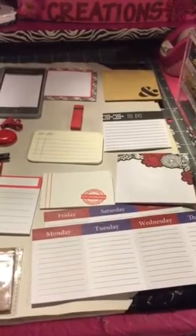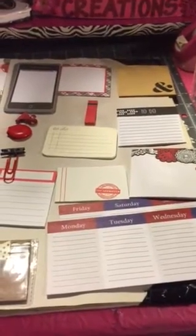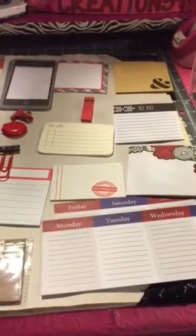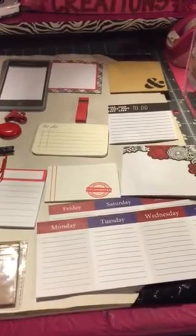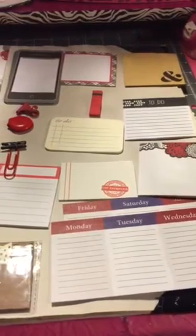Hello everybody, this is Tracy from Made with Love Creations. I have my camera in my hand so it's gonna be a little shaky, but I'm gonna try to keep it still. What you see is some planter goodies.